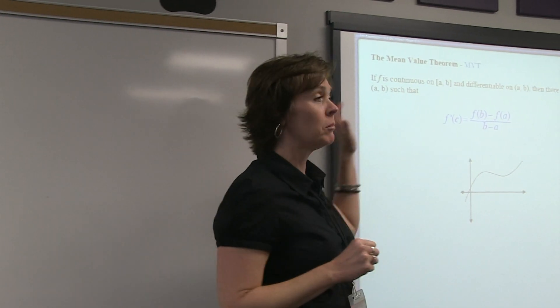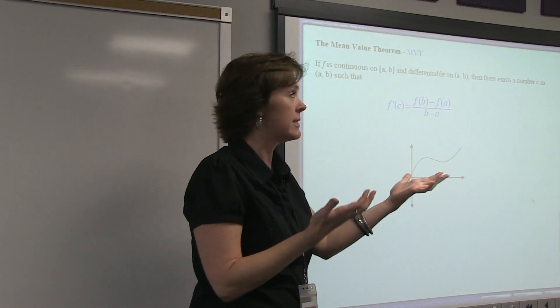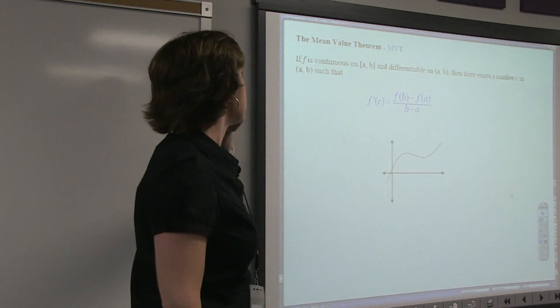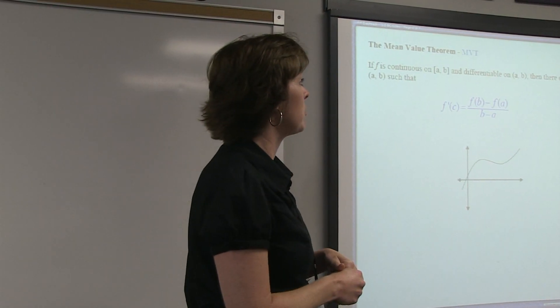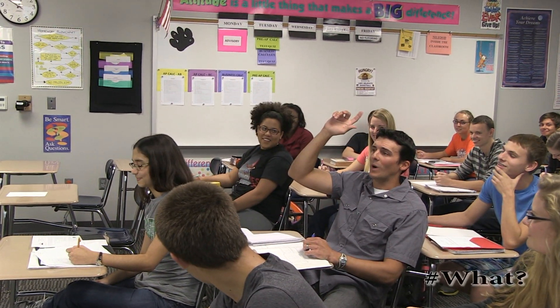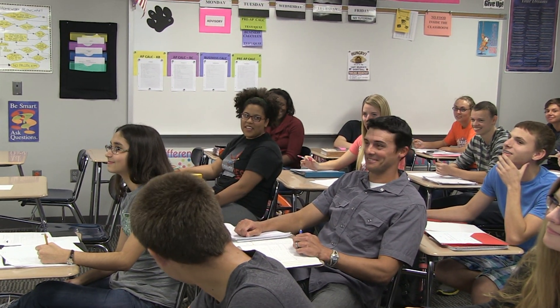Today we're going to talk about the mean value theorem. The calculus people are really good about naming things according to what they do — 'mean value' doesn't mean it's angry, it means it's the average. The definition: if f is continuous on the closed interval from a to b and differentiable on the open interval from a to b, then there exists a number c in that interval such that the derivative equals the average rate of change. That makes sense to everybody — oh, awesome! Quick question, Mr. Marvel — what part did we leave you?